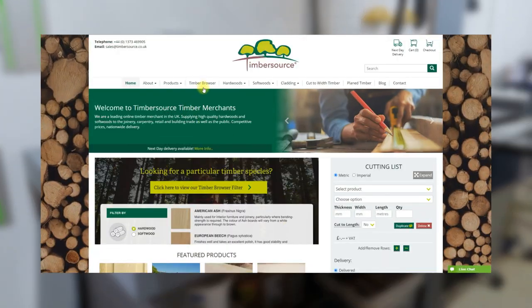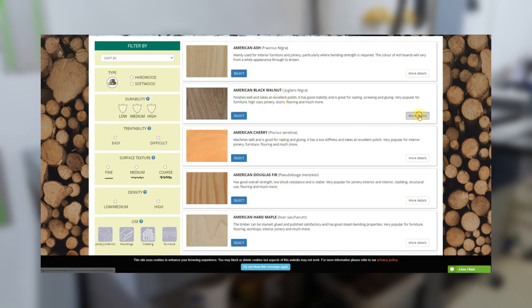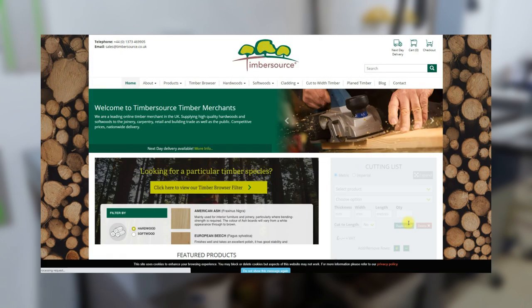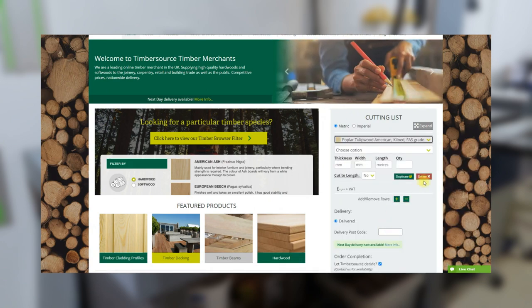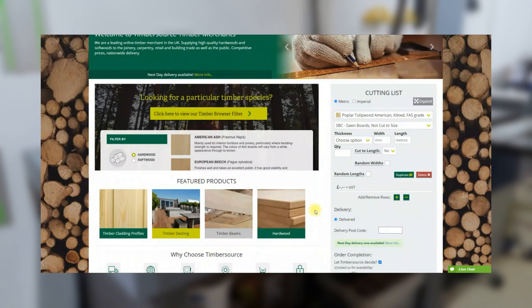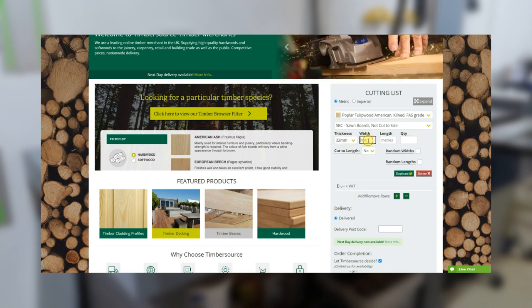I really like this website called Timbersource. They've got drop-down menus, you can look at different types of wood and see how to use them. They've also got this really cool cut list facility, so you can select the wood you want, select the dimensions, whether you want it to be rough sawn or planed, and you can play about with all these settings to work out how to get the best value for the money you're spending.